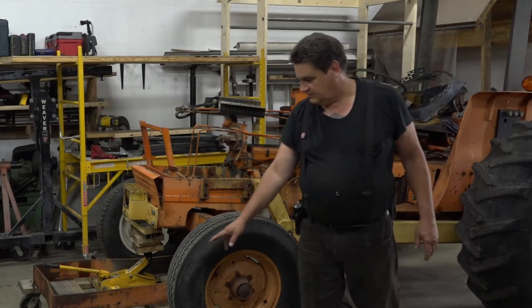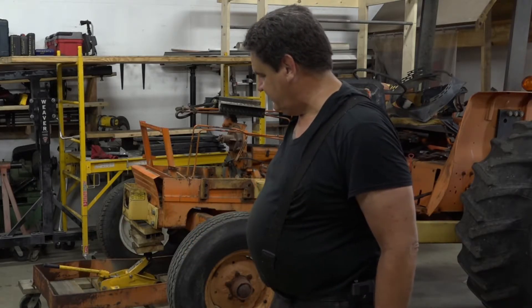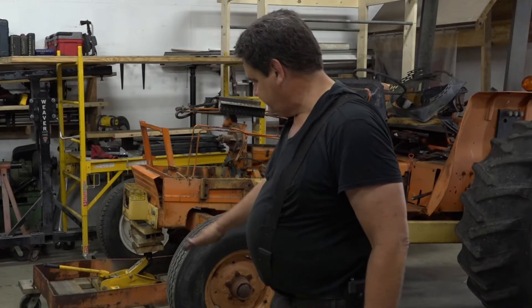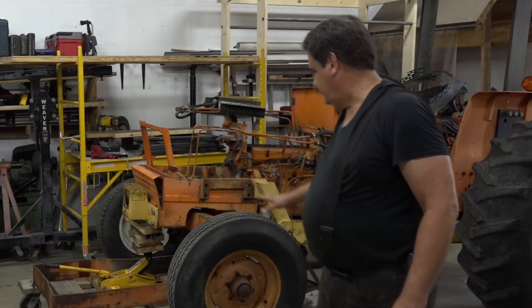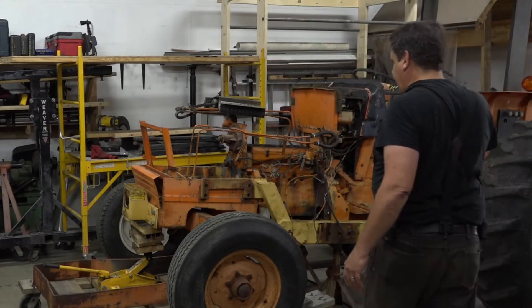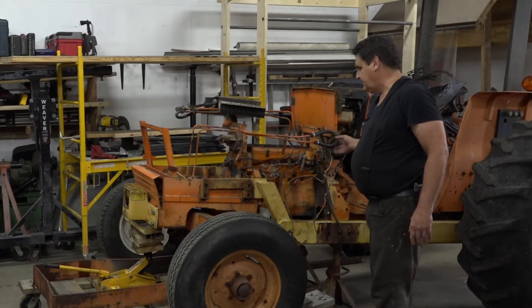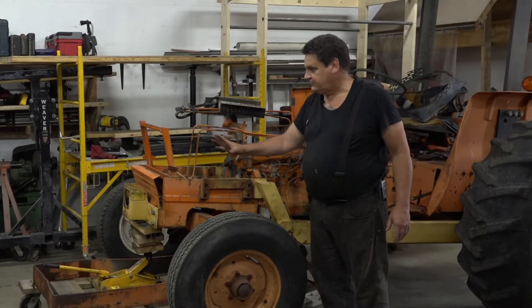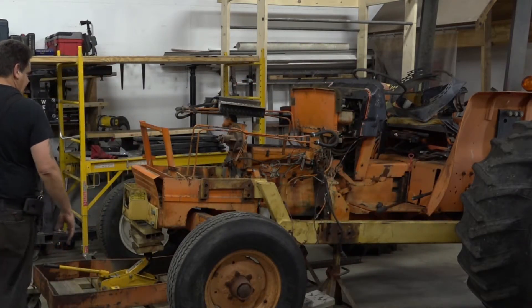I've got this little rolling platform here. I know it looks kind of wonky because it sat outside and got rained on when it had the donor truck cab sitting on it, so it's kind of sway back now. But it's still sturdy and it'll hold the weight of this. I've got all this disconnected now at my power steering lines here, and all we need to do now is just roll this whole assembly back and it'll separate from the engine block.